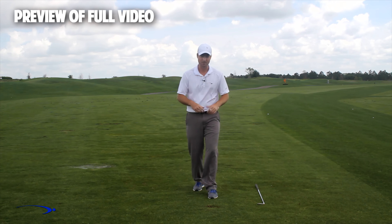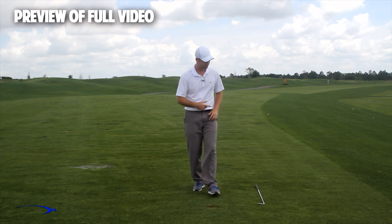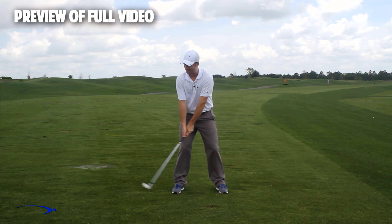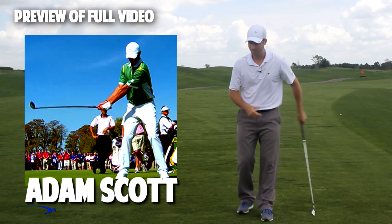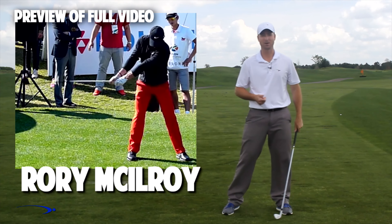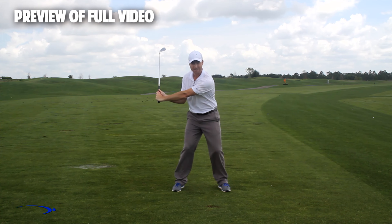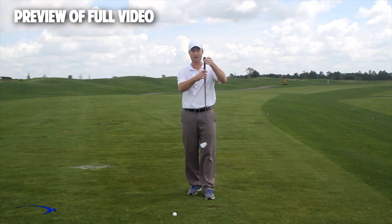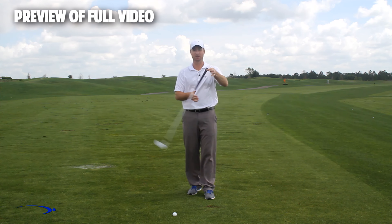Throughout the swing I want to have a very low and wide takeaway — I'm not going to set my wrists early at all. If you look at a lot of the top players like Adam Scott, very wide takeaway, not very much wrist set. Rory McIlroy, Tiger Woods — all these players use a wide takeaway and don't get very much wrist set early, so that later in the downswing we can increase the wrist set and really only max out this angle of lag for a split second in the downswing. Now the fulcrum in this golf club for getting a massive amount of lag is right at the end of the golf club — this is where I want my hinge point to be. I want to use the full length of this club to build lag and then release lag.